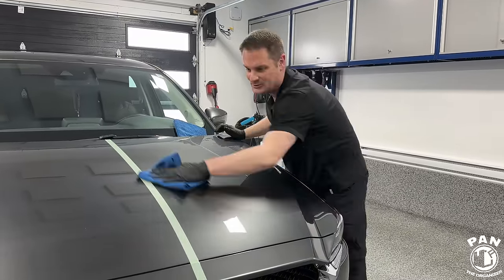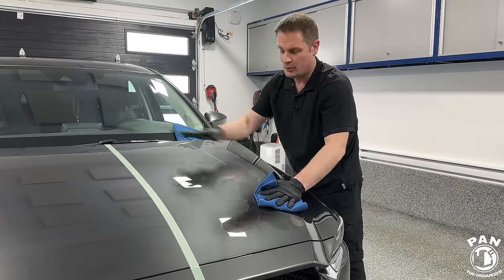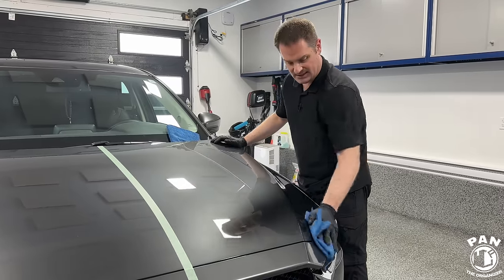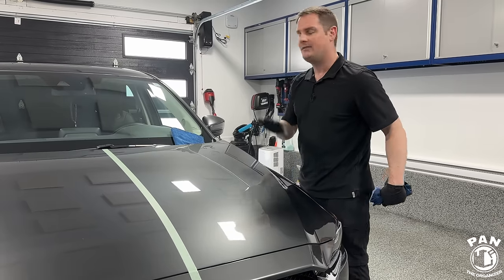When you're done applying and removing, you can drive in inclement weather — even in the rain — no problem. Just keep in mind, it reaches maximum performance and efficiency 12 hours after application. So it continues to cure on the surface for the next 12 hours, and that's when you reach peak performance.